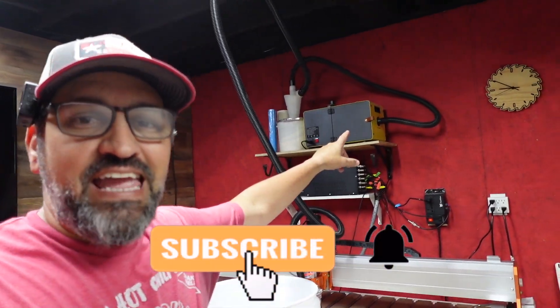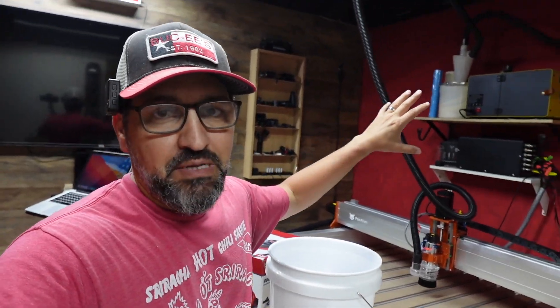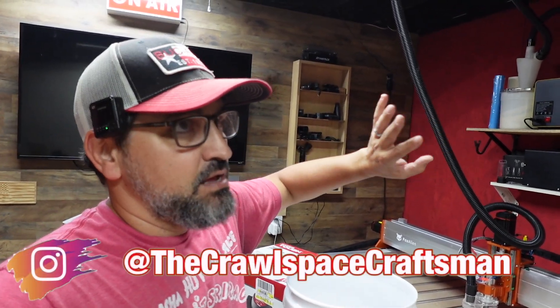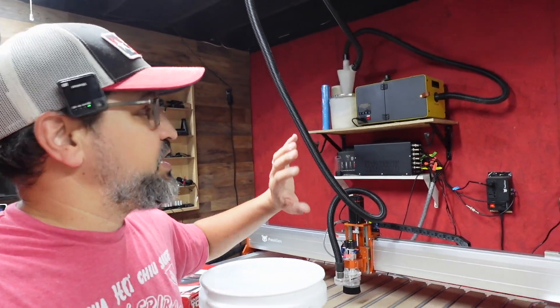So you can see up here I have the HFS 800 vacuum system hooked up to the CL 4x4, and it is an absolute beast. I love it. It's got three different filtrations: a major filtration, a fine particle filtration, and a carbon filtration. That thing is really, really good, but it's also $300.